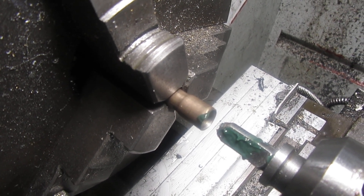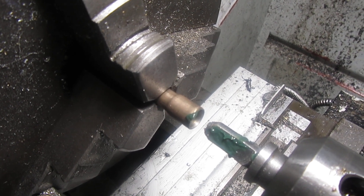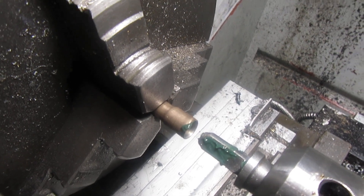That tube was originally 5/16th on the outside diameter, and that expanded part is now 5/16th on the inner diameter. My goodness — things you learn.